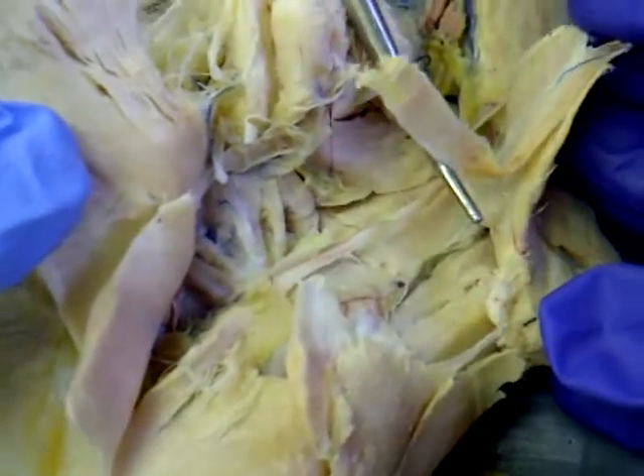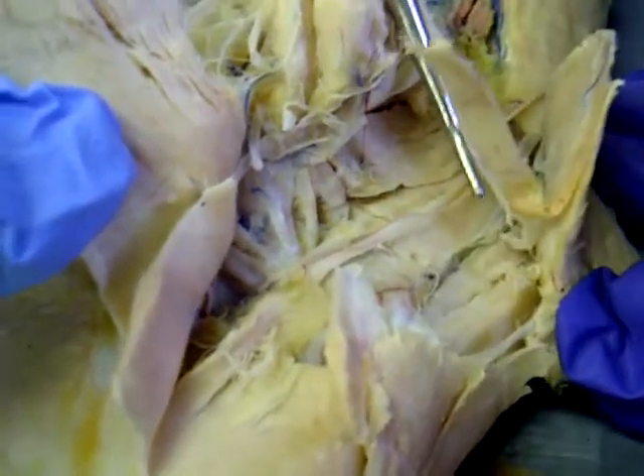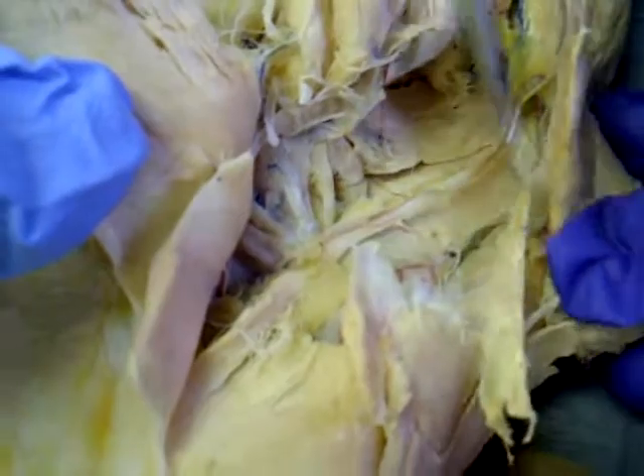Adductor magnus there. You have these two groups of muscles on the other side. That's adductor magnus there. And what else are you looking at? The sciatic nerve. Gemellus caudalis. Okay, that's it.